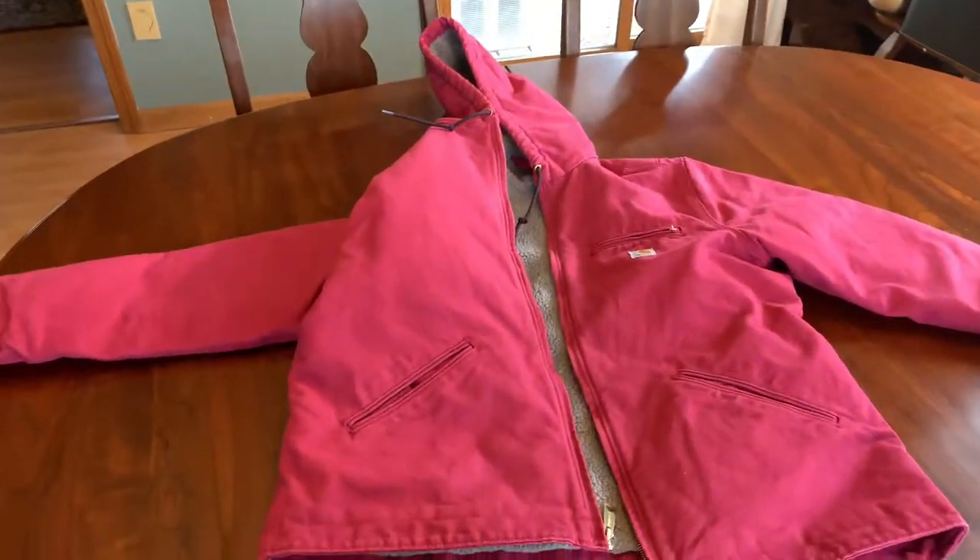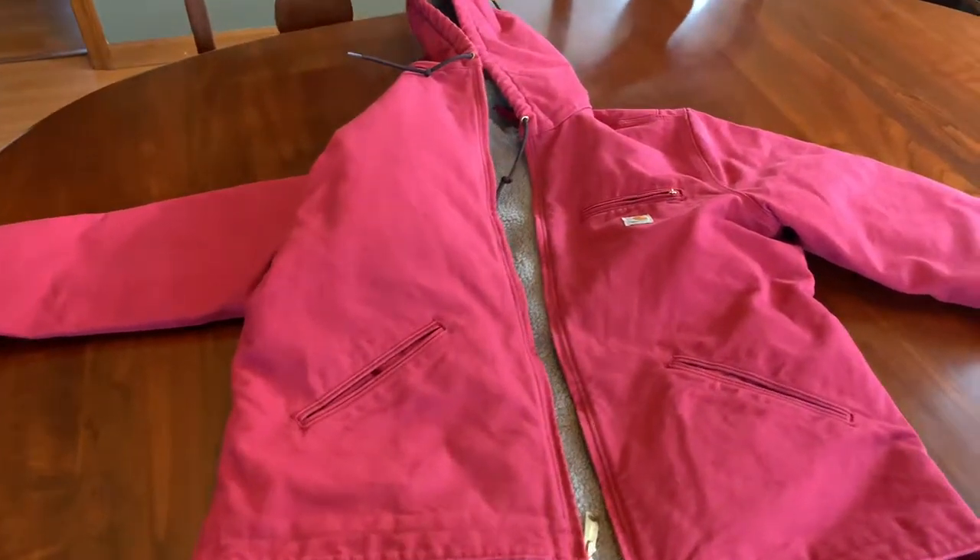But if you're looking for a nice warm coat that's stylish, it's a great product.